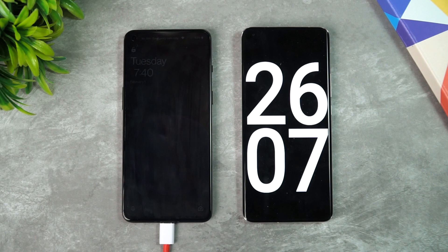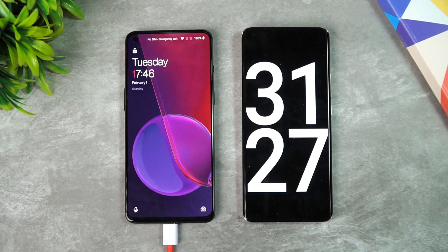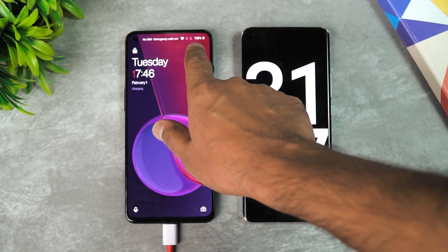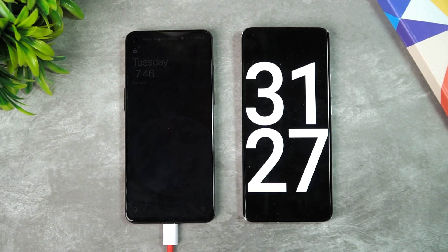In 31 minutes and 27 seconds — almost 31 and a half minutes — it completed to 100 percent. You can see 100 percent is charged up. So 31 minutes is what the OnePlus 9RT took to charge from 1 to 100 percent using the 65W warp charging bundled with the box package.